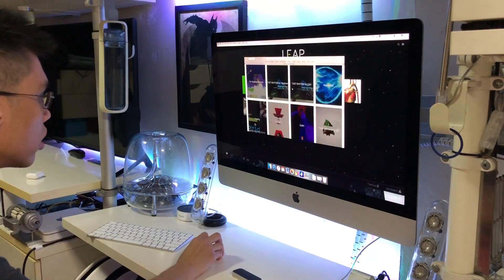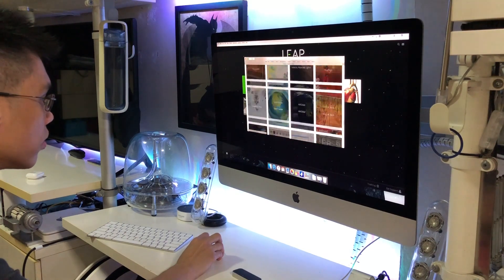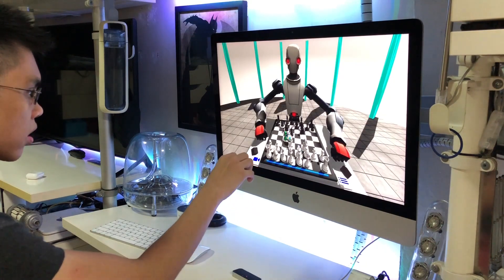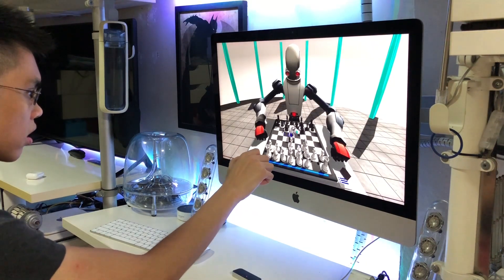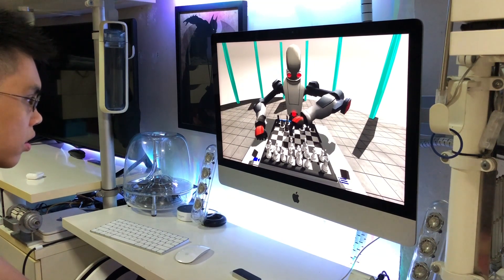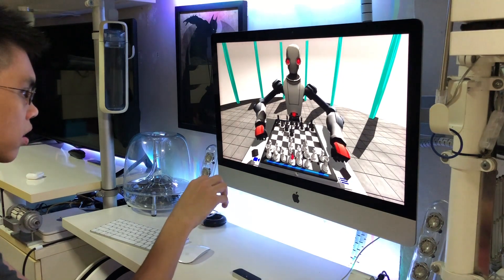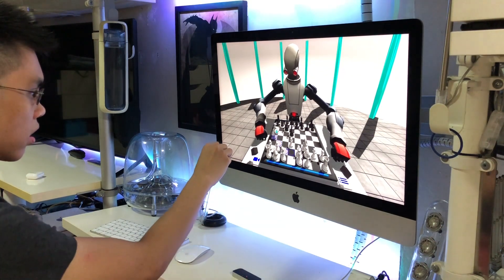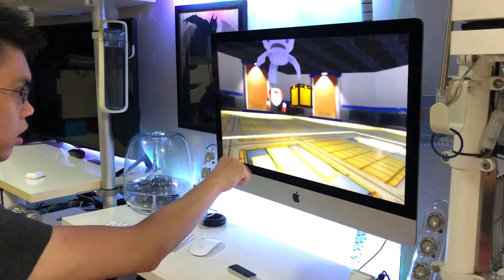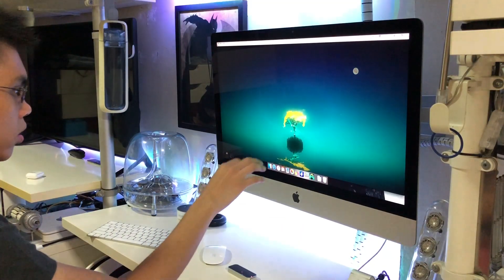The Leap Motion comes with its own App Store with quite a comprehensive list of apps. I've tried a few and I think this is definitely going in the right direction. I tried the chess game where I use my hand to pick up chess pieces and move them on the chessboard on screen. It takes a bit of getting used to because sometimes I position my hand too low or too high and it doesn't detect well, but generally if you're doing simple gestures such as moving over and grabbing, it detects quite well. I also tried some other games where I pick up boxes and throw them at floating robots.